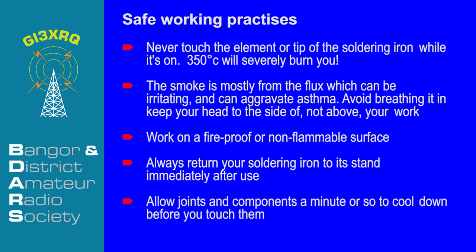And finally, a word about safety. Never touch the element or tip of your soldering iron unless you know it's cold — 350 Celsius will definitely burn you. The smoke is mostly from flux, which can be irritating and can aggravate asthma. You should avoid breathing it in and try moving your head to the side of your work, not directly above it. You should always work on a fireproof or non-flammable surface and always return your soldering iron to its stand immediately after use. Always allow joints and components a moment or two to cool down before you touch them.